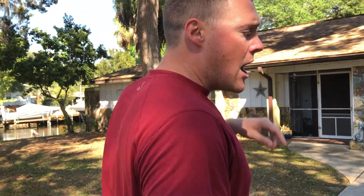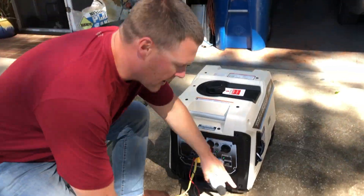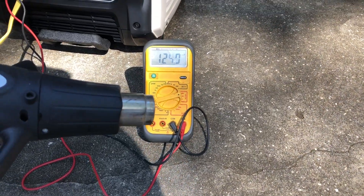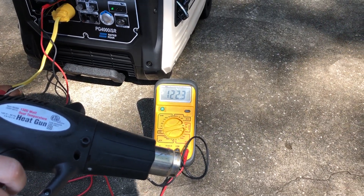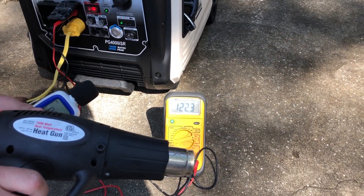We'll go back to the unit and apply the 1500 watt heat gun on high. We'll check for the voltage drop as well as an amp reading, and then we'll get another decibel reading. Go ahead and watch the voltage drop — applying on high in 3, 2, 1. Down to 78 and then back up to 122. Quick recovery — faster recovery than the PG2300 that we just tested.